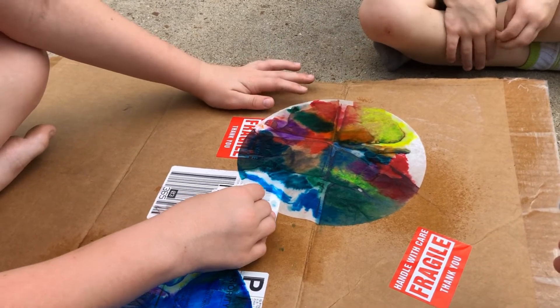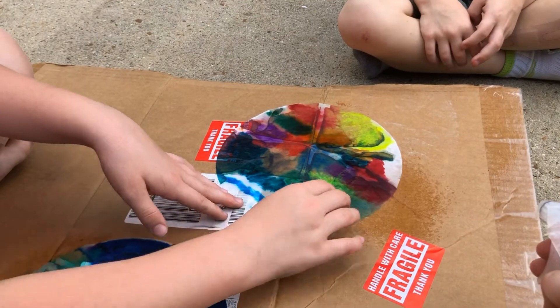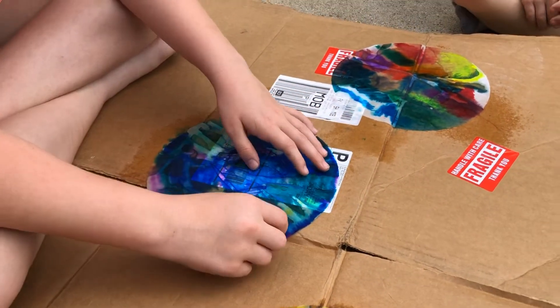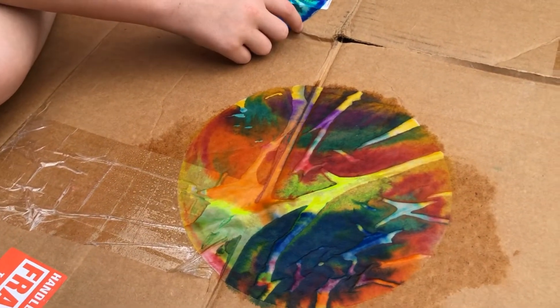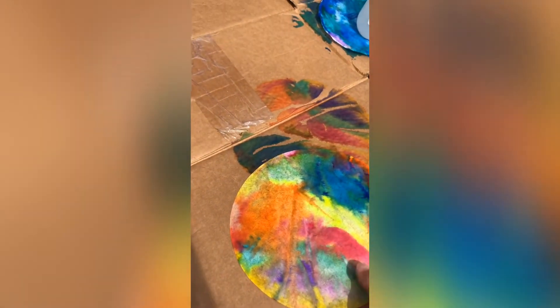What is making peach? Yeah, and the colors will start to blend together. Especially being outside on a nice sunny day like this, it won't take too long to dry.